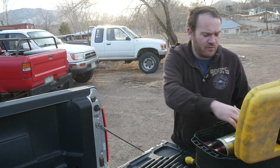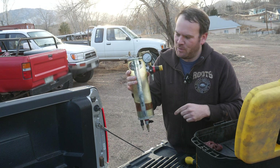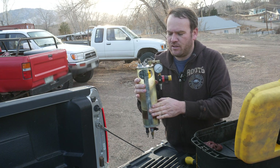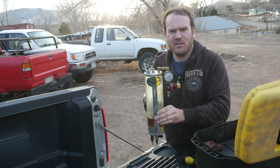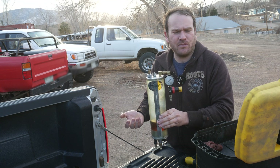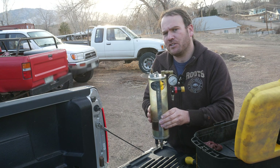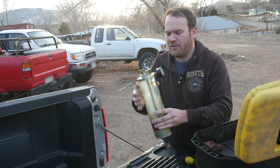This is a BG injection flush kit. We have a big bottle — it looks like we still have a little bit of fluid in it from the last vehicle. This has a couple of ways of working: you can hook up air to it. If you disable the fuel pump, you can apply air pressure to this and force feed the cleaning solution to the engine in place of the fuel pump.